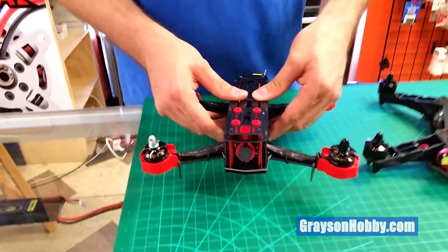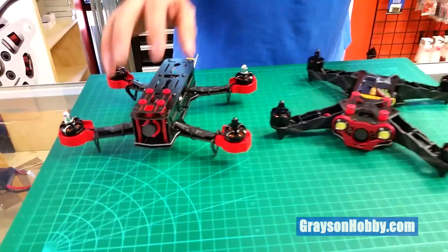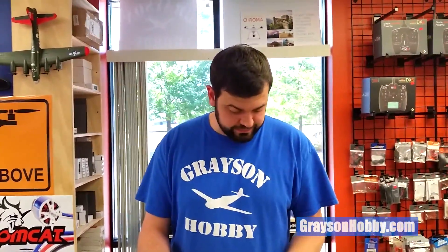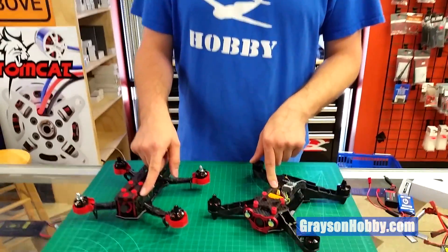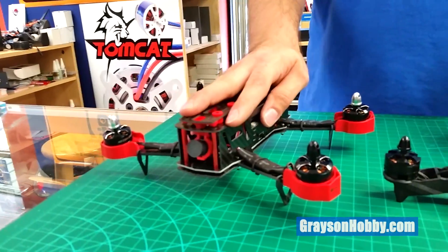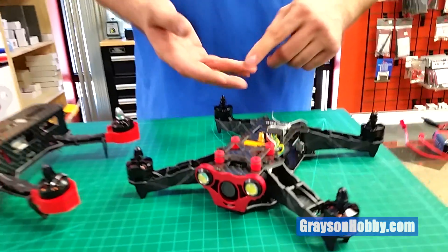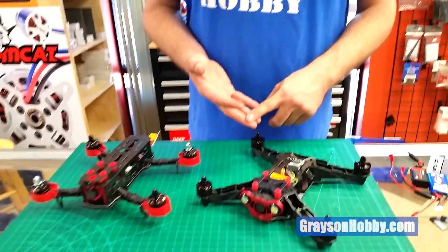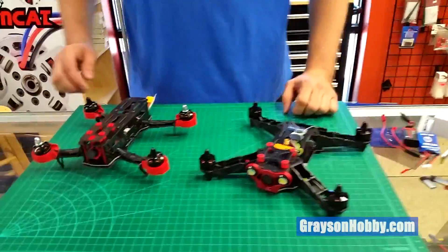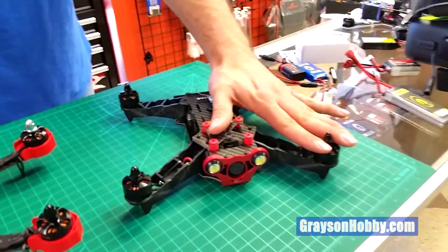The Racer has a 1000 TVL camera and the Falcon has a 700 TVL camera. Both are CMOS sensors. They both have a sound pickup, so if you have goggles that can pick up sound, they'll work with that. OSD is on the Racer but not on the Falcon. The OSD is very limited — it shows your timer, your channel, and your battery voltage — but that's more than enough.